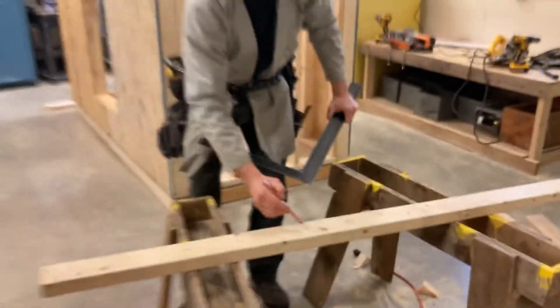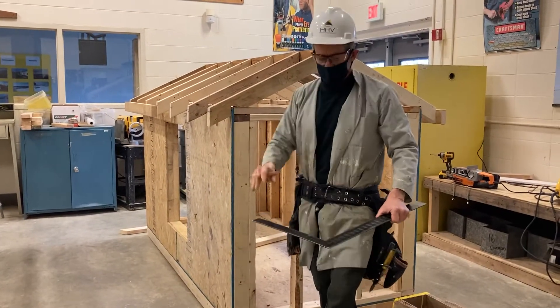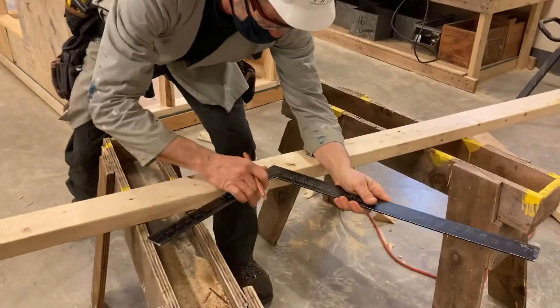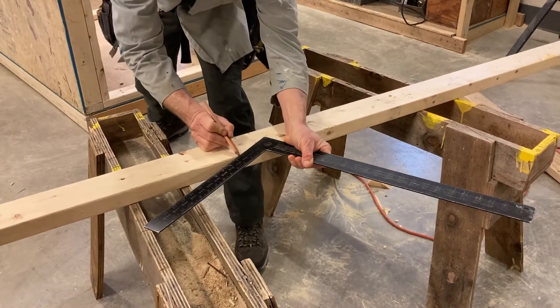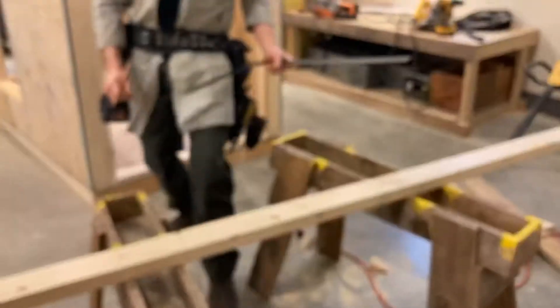The next thing I'm going to do is mark the seat cut. The seat cut here is 4 inches long. To do that, I'm going to take my framing square, point it towards my heart, lay it right down on that same line — the plumb cut of my bird's mouth — until it reaches the 4-inch mark, and mark that back. That's going to get notched out just like that.